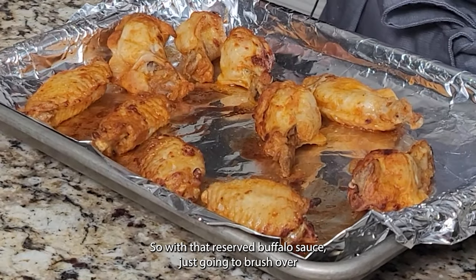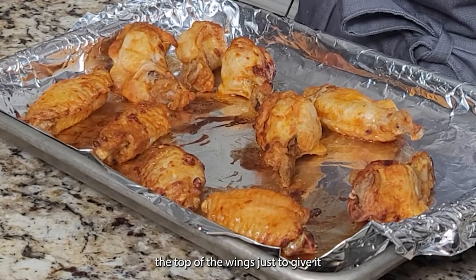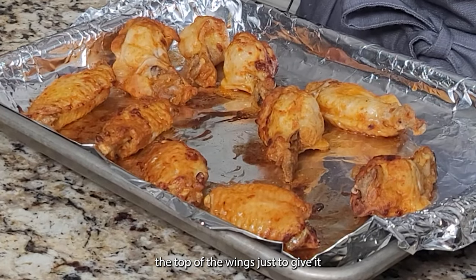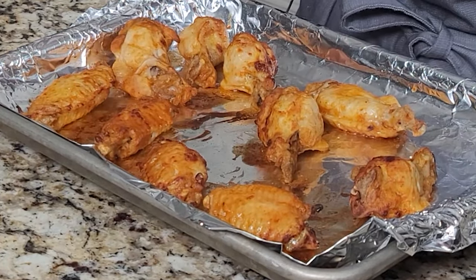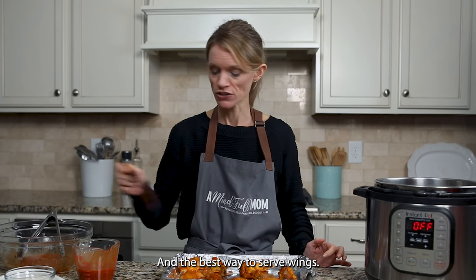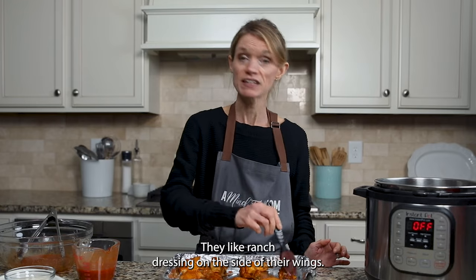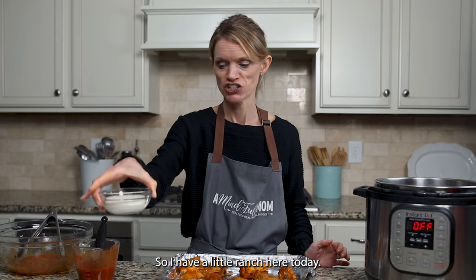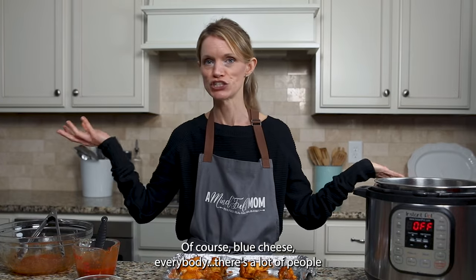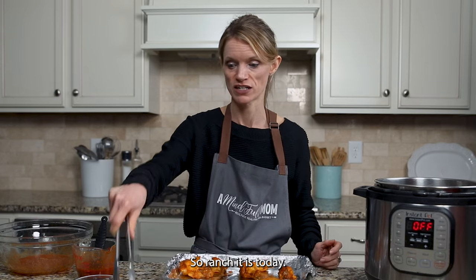My wings have been broiled — they're looking nice and crisp, and that skin has really browned up. But we're not done; we want to add just a little bit more flavor. With the reserved buffalo sauce, brush it over the top of the wings for just a little more kick. My family is a ranch family, so I have a little ranch here today — of course, blue cheese is an option too, but not for my husband and son, so ranch it is.